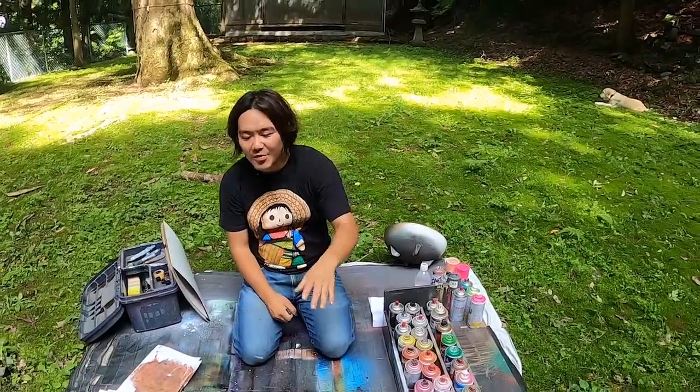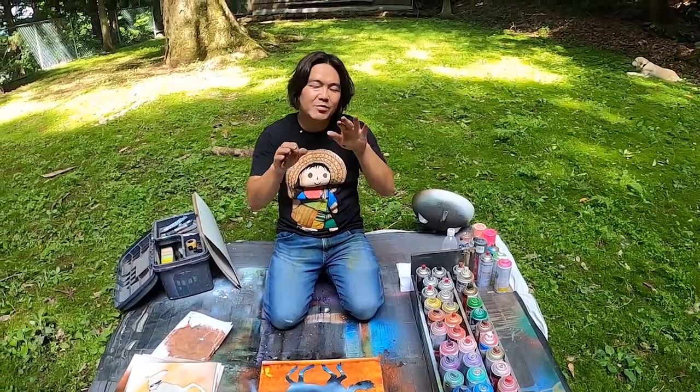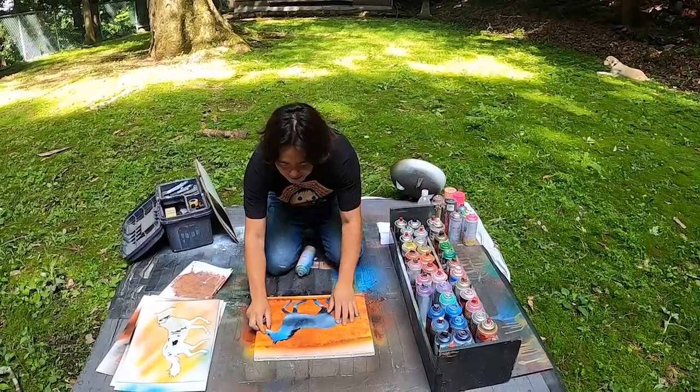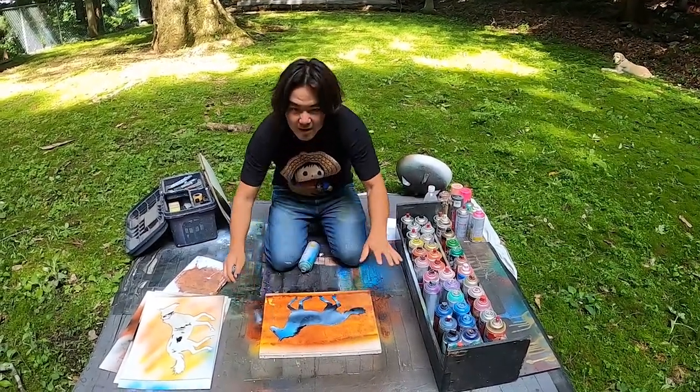Now I'm going to make the background. He asked me for blue with mountain — blue moon with mountain. Okay, I'm gonna do it.